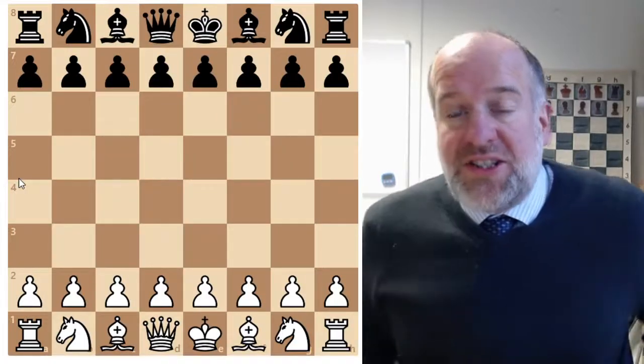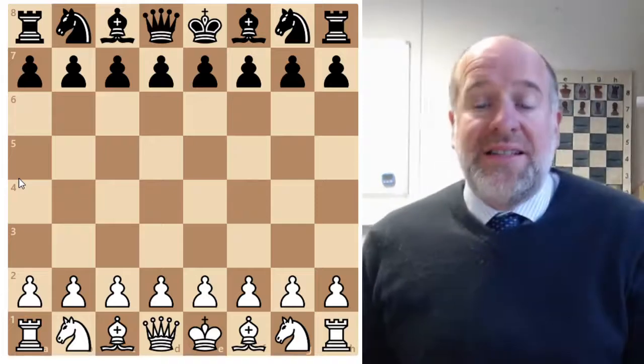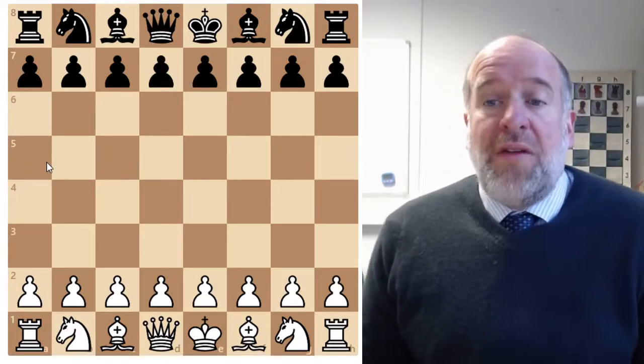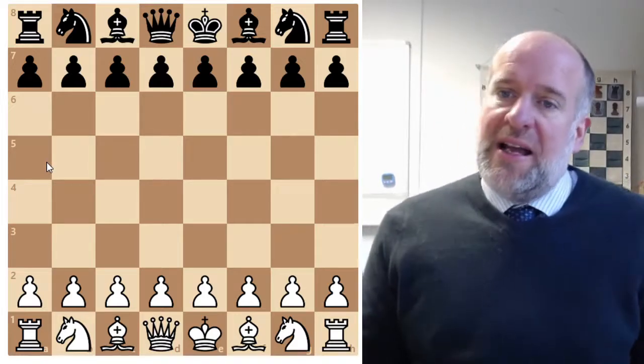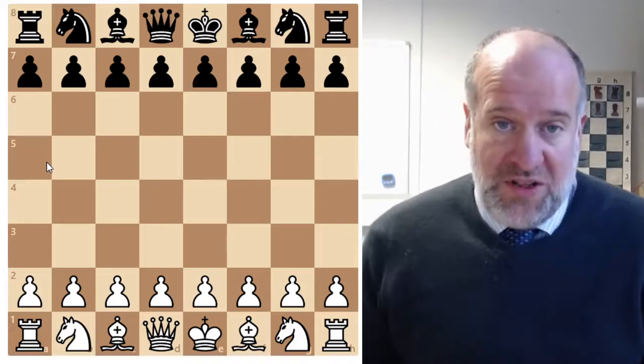Hello and welcome to Mr. Stanier's Chess Academy. This is the intermediate course, lesson six. What I thought we'd do today is go back and look over all the things we've learned so far, condense it into one lesson, and to help us remember it and see how it can help us to win a game of chess.